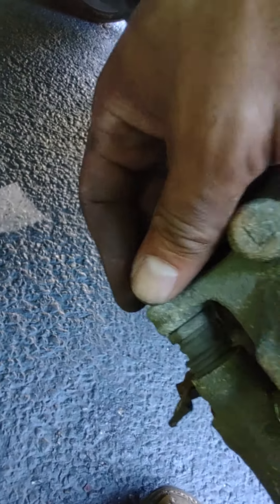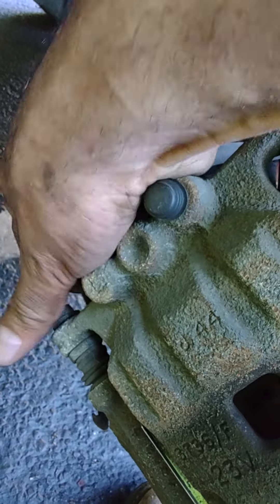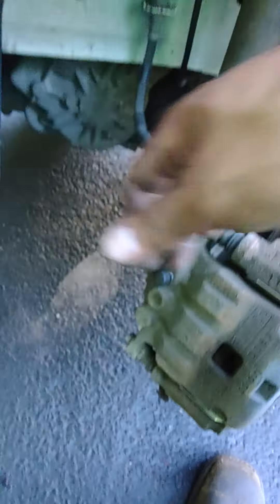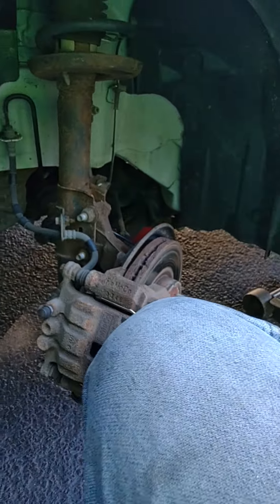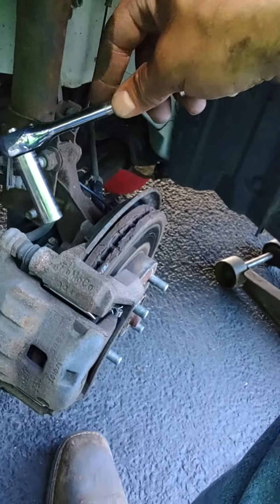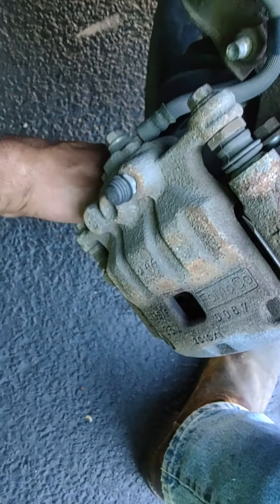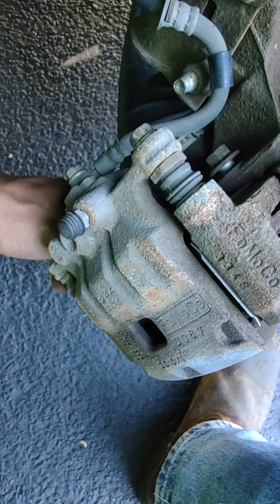Now that's in there. I'm going to keep these pads — somebody put new pads on it, but I'm going to replace the rotor and just scuff these. Now I'm going to put this back on so I can take the entire assembly off.